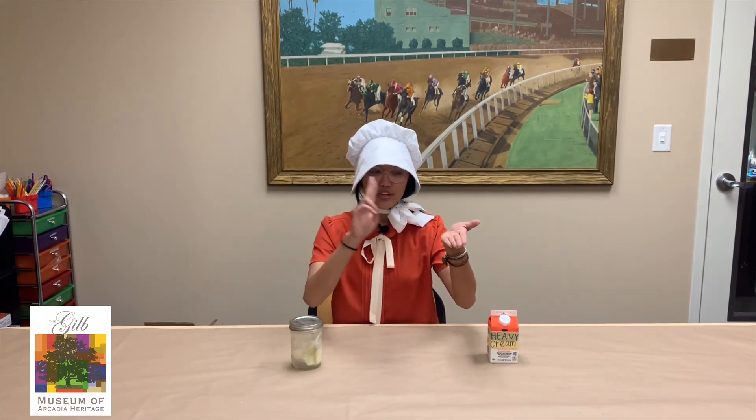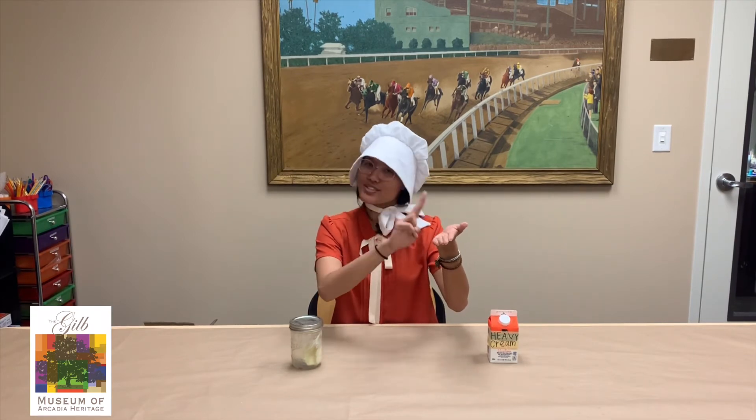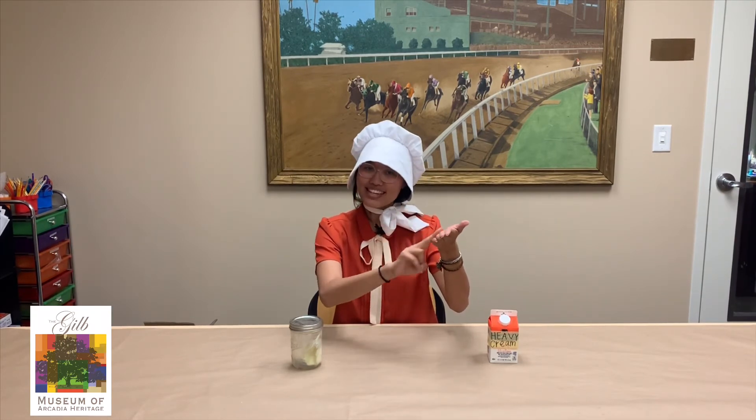Hey Miss Brittany, what's the sign language word of the day? Excellent question. The sign language word of the day is butter. So to say butter in sign language, all you need to do is take your hand with your palm up and then you're going to take your two fingers and go like this — kind of like you're spreading butter on a piece of toast. And this is butter in sign language.